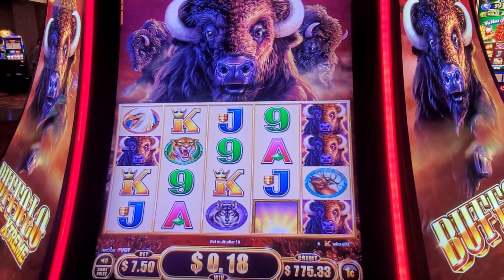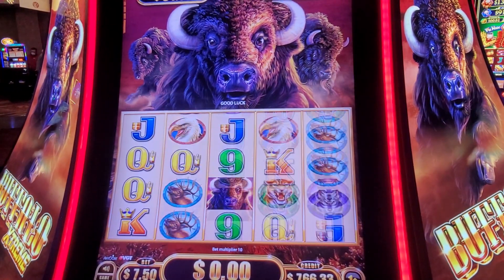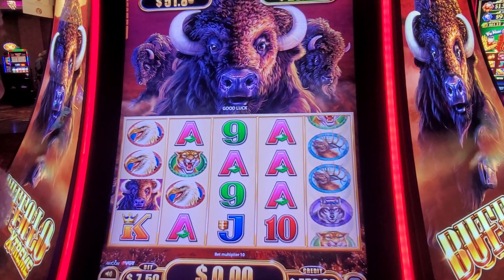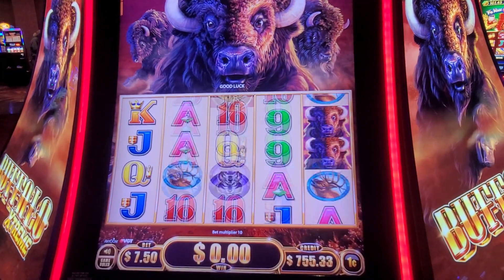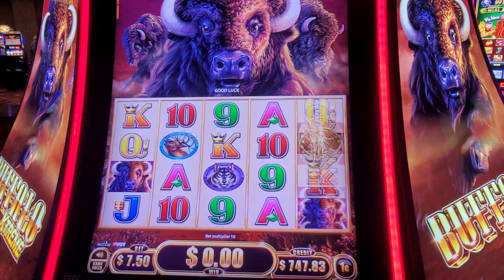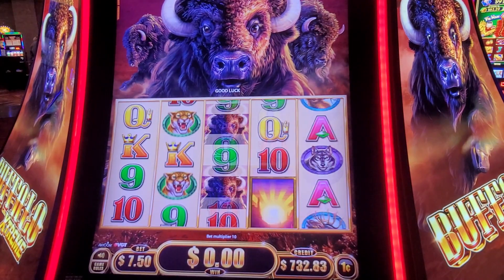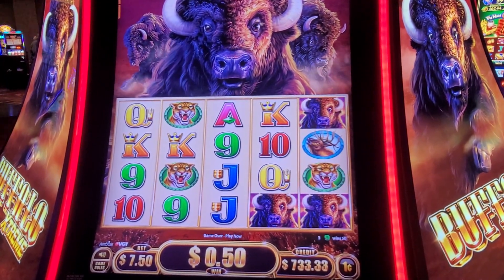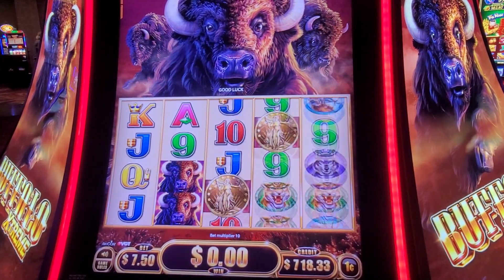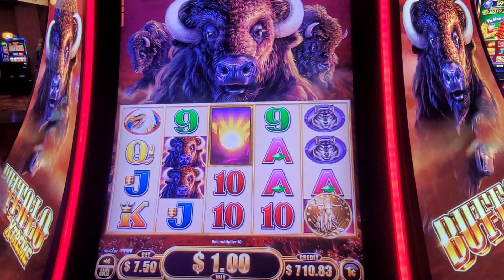I may or may not sit here that long. Give it a few spins and see what's happening. Let's get ready to hit a jackpot! Got a $24 win. Nice set.